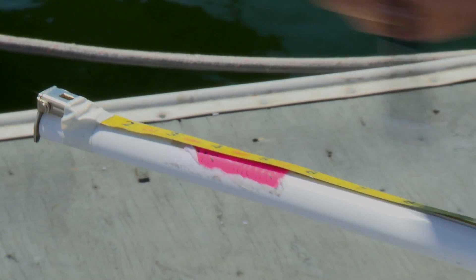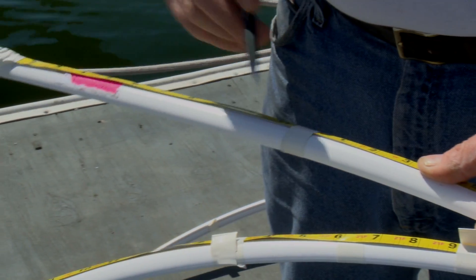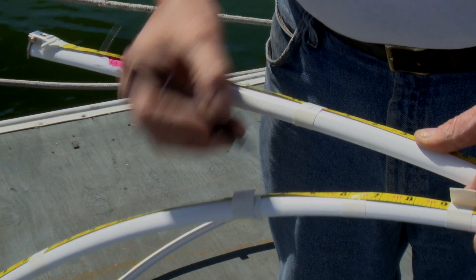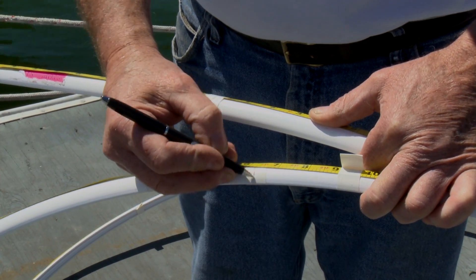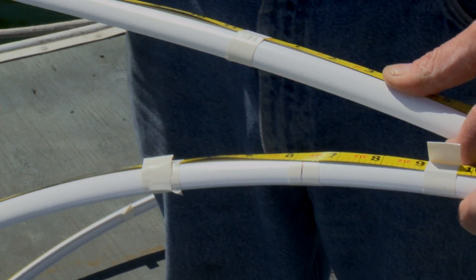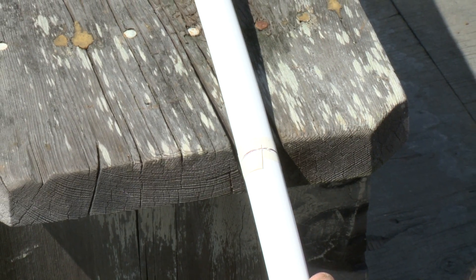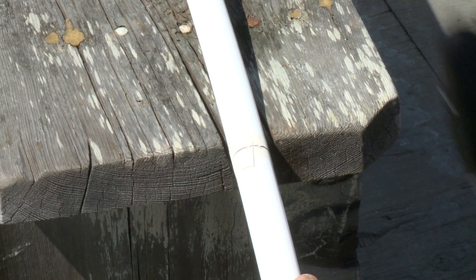Now we need to transfer our cut dimension to the foils. One helpful hint is to put the tape measure at the bottom end of the foils — the do-not-cut end — and measure all the way up the foil until you get to your cut dimension. In this case our measurement is 21 feet 6 and a quarter inches. We mark that as our cut length and then repeat this procedure on the other foil so that they're both cut to a very close dimension. With the measurement marked on the foils, go ahead and cut each foil with a hacksaw.